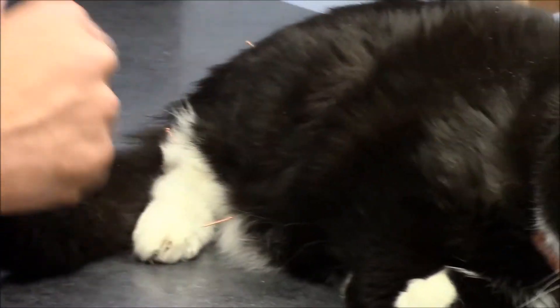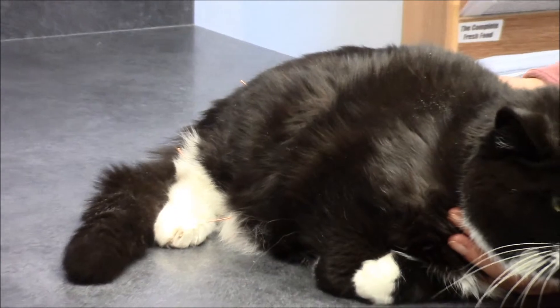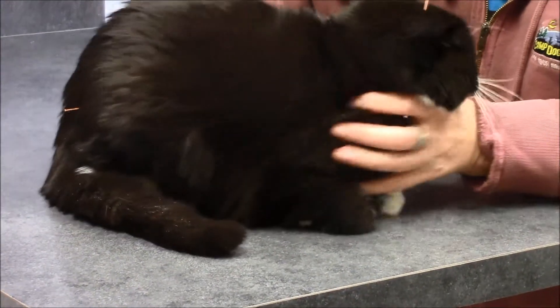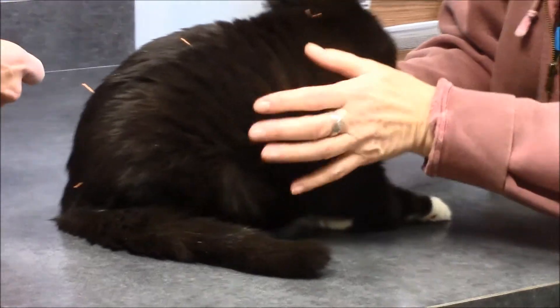Lucy, you are a great patient. That's her one leg, and we'll have a chance to do her other leg here. Her mom's holding her.